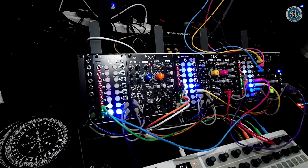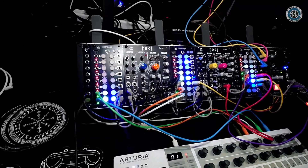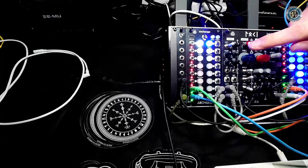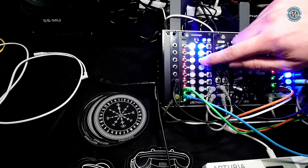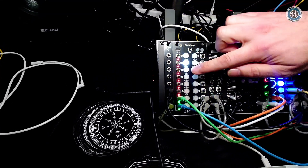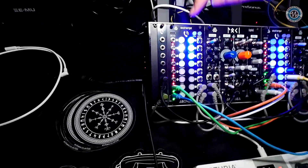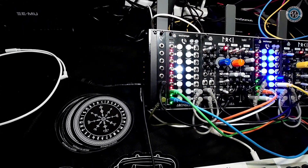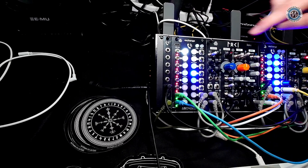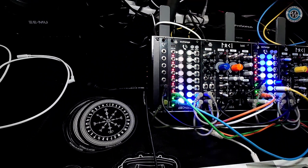All of the patching that's being done in the case is being done through Exchange. So it's a programmable patcher, a bit like a Matrix Mixer, except you can just hit a button and that will send that input to these outputs — you can just pick them as you need. So it's a bit like looking down the road of a matrix. But with this, you can store everything as presets and select them.